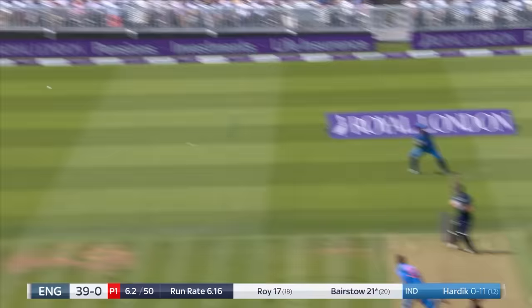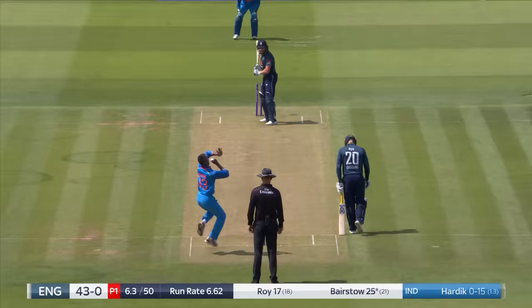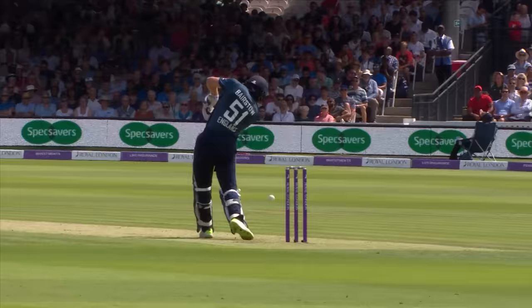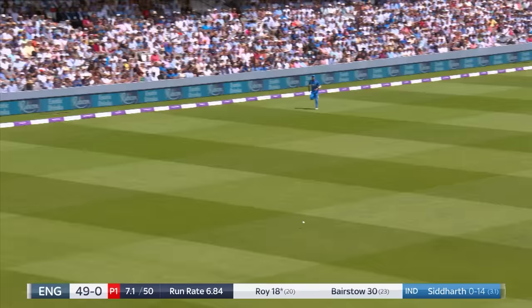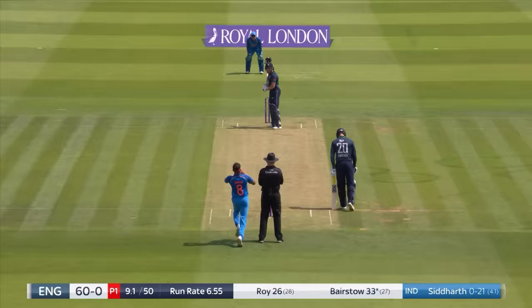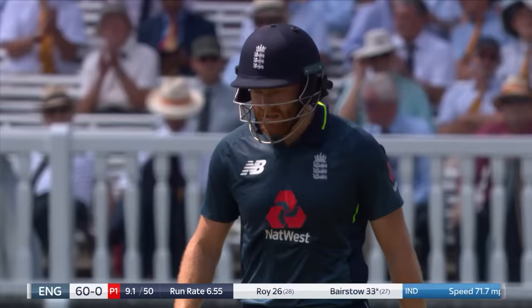Lovely shot. There are three fielders behind point there. What a shot — lovely shot through extra cover, in the air over extra cover. It's a very good shot from Jason Roy. He has high hands and he made use of those high hands. 50 up. He's dragged that leg side, backed himself — a bit of a hack, but he knew he'd got enough of it.